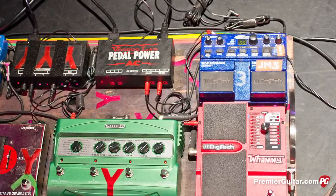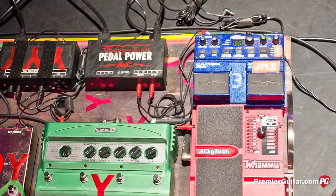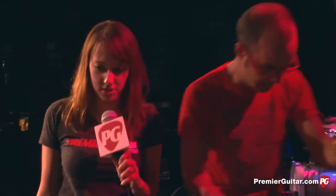They are touring with a bass player right now, and he plays on a lot of their newer material. The last two or three records require some extra instrumentation, and when they play older songs he'll walk off stage. Nick will still use the same kind of techniques he developed when it was just the three of them.